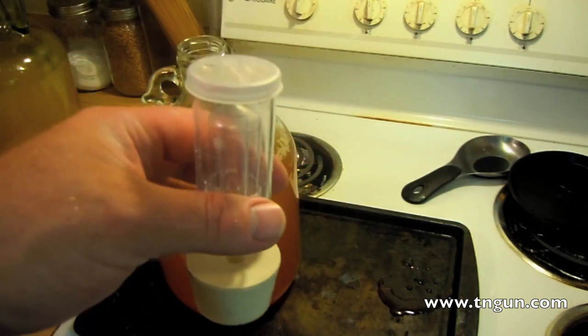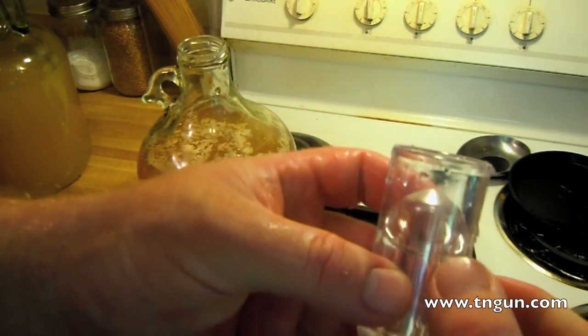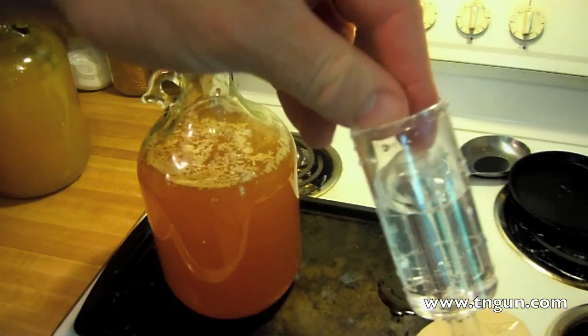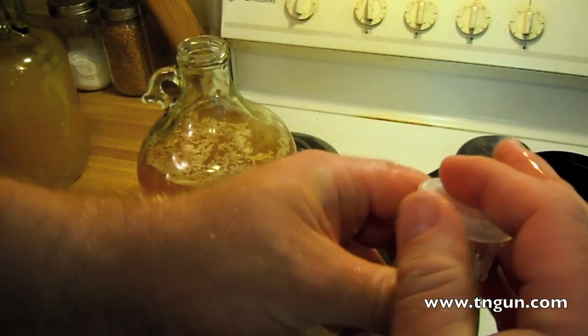I've got a bung and an airlock — a two-piece airlock. There's a little line — I don't know if you can see it — that you fill the water up to, and that lets this thing lift up to let the carbon dioxide out.